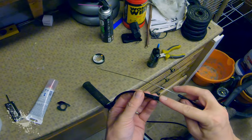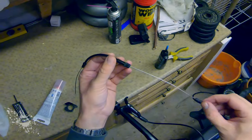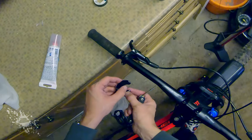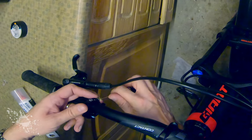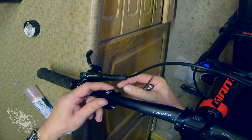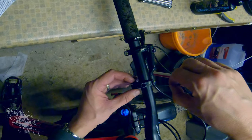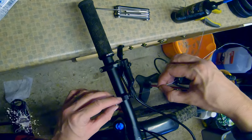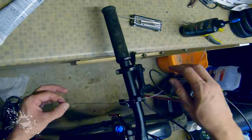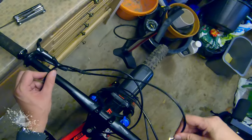Next up feed the barrel adjustment sleeve onto the cable, and then attach the lever onto the bars. Then feed the cable into the lever — there are a couple of holes that you've got to feed it through, making sure it goes past where the tension tightening bolt is. Ensure that the barrel adjustment sleeve is securely fitted into the lever, then pull down on the cable bringing it to tension and then tighten up the tension bolt.